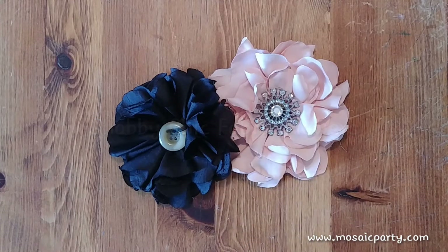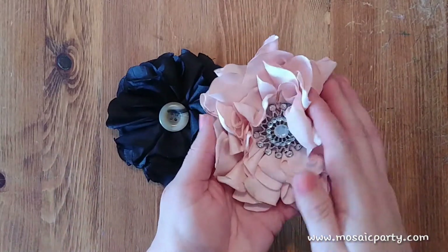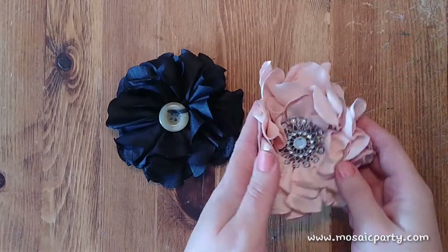Hi guys, this is Krista from Mosaic Party and Event Design, here to show you some more Blooms by Mosaic. Today I want to show you how to make these shabby chic, super adorable fabric flowers.